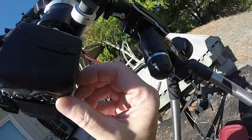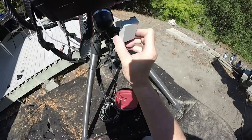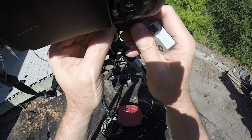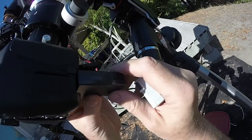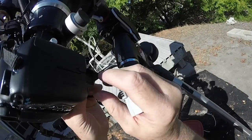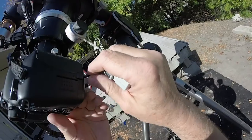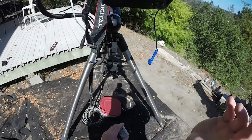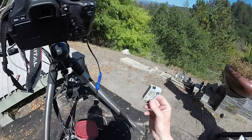So I'm going to pop the battery out. There are a couple of reasons why you want to use an AC adapter or a constant power supply versus a battery. One reason is so that your power doesn't die in the middle of your astrophotography session. But there's another reason as well — these things, when they discharge, they get hot.